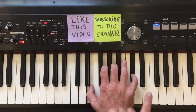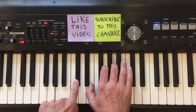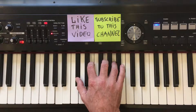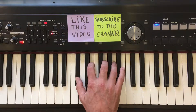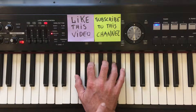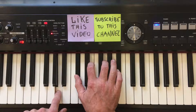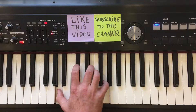To do the next inversion, again move the top note — this time C sharp — to the bottom of the chord. This is the A7 chord first inversion. And to do the last one, again move the top note — this time A — to the bottom of the chord. And you will be back home at the root inversion.